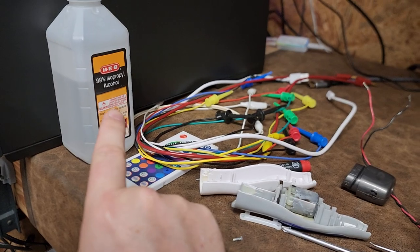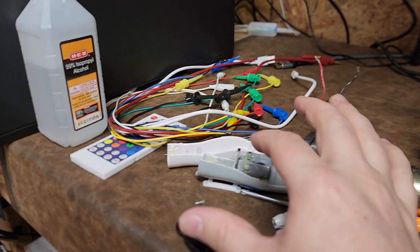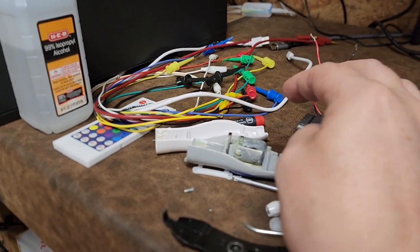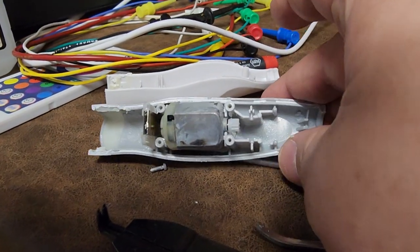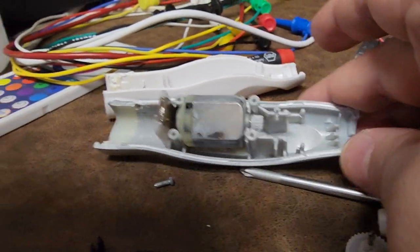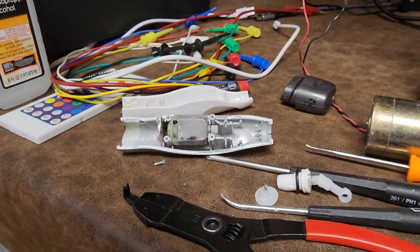Normally you can take electronics-grade rubbing alcohol — or vinegar — if there's a little bit of corrosion on terminals, scrub it on and clean it up so you can continue using your product. But when you have intrusion like this, you can see how it's up here with remnants of the liquid still present. It's just absolute trash.